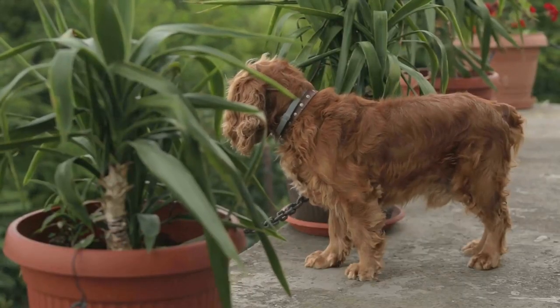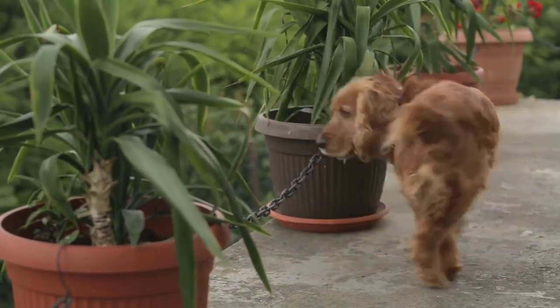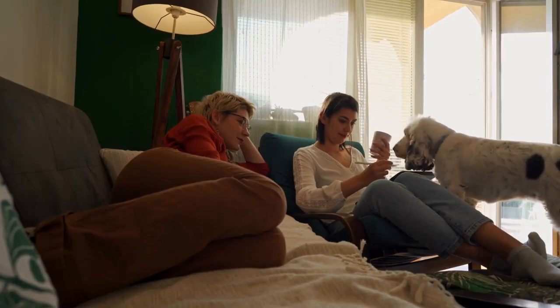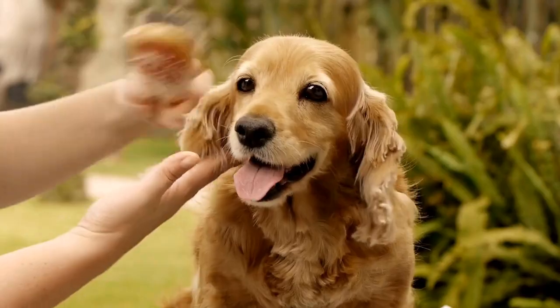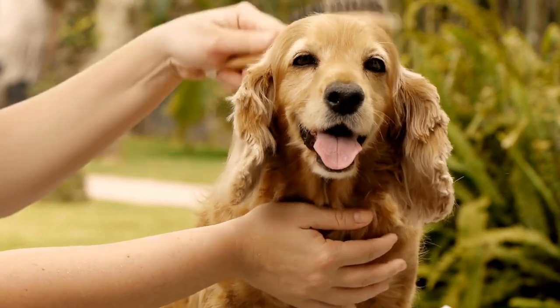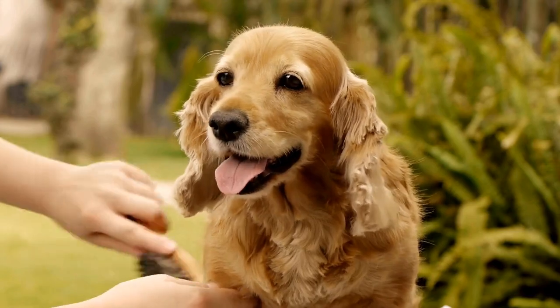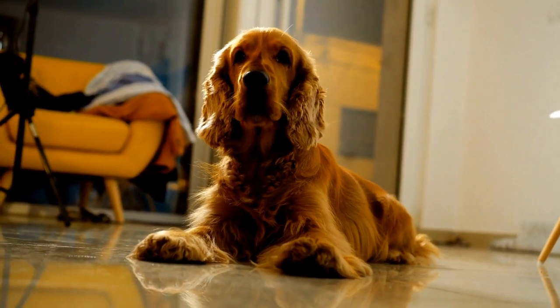Troubleshooting common challenges. While clicker training is generally a straightforward and effective method, it is important to address common challenges. Some dogs may get overly excited or anxious when hearing the clicker. In such cases, it's helpful to desensitize them to the sound by clicking and immediately rewarding them with treats without asking for any specific behavior. This helps them associate the clicker with positive experiences and reduces their sensitivity to the sound.